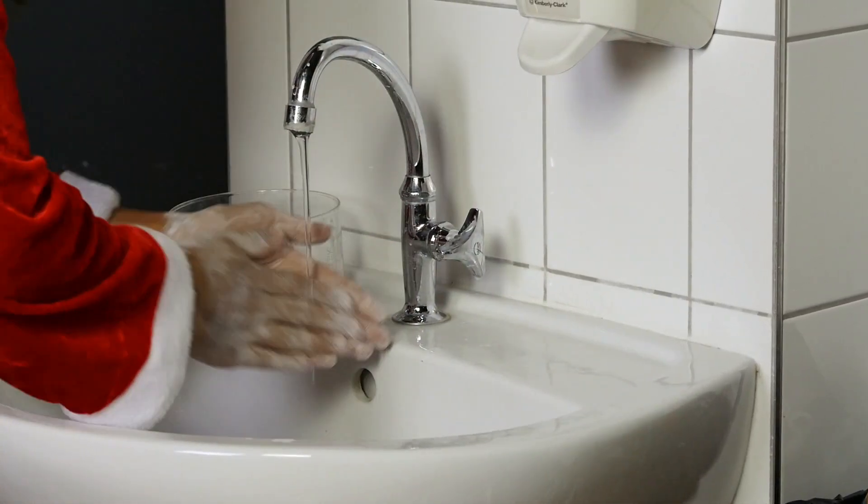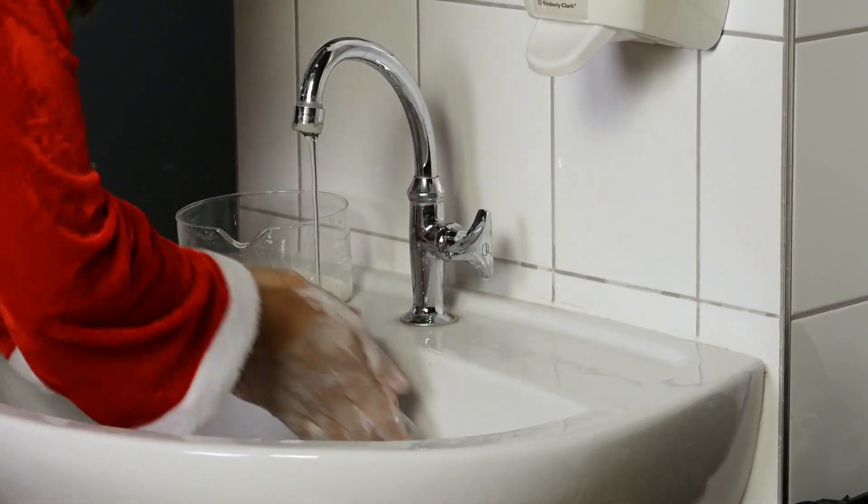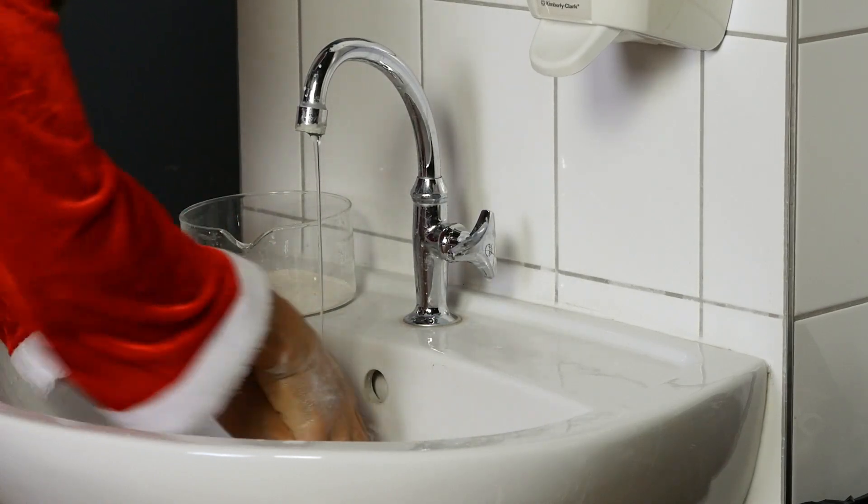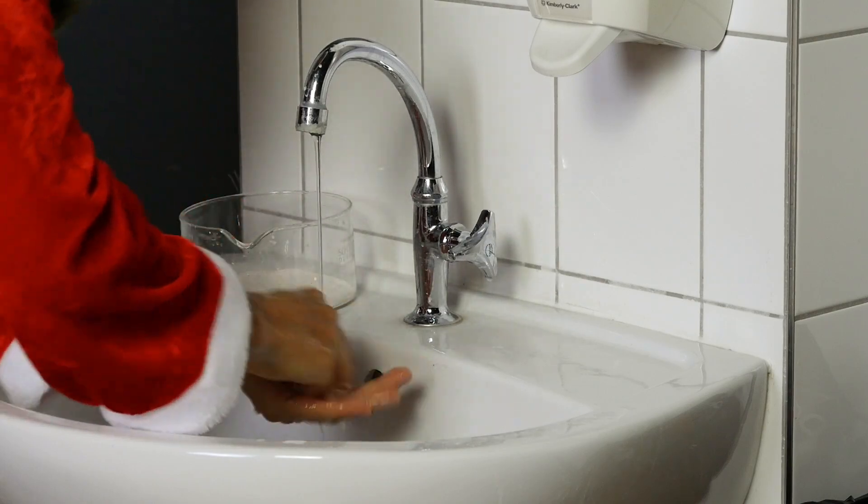From the discussions over the last months, you probably already know that you can wash your hands thoroughly by washing them all over with soap and water for 30 seconds, especially between the fingers and in all skin folds.